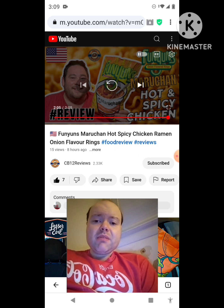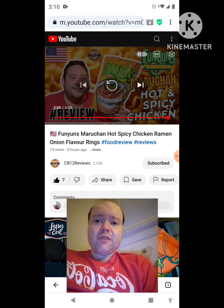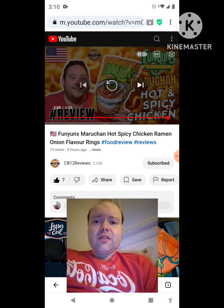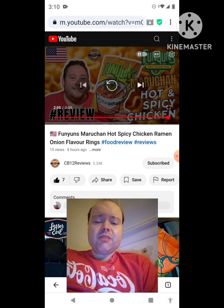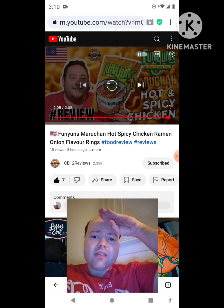Please help me bring my subscriber count up and accomplish my goal to get 10,000 subscribers or more — I would really appreciate it. Also, if you heard that noise a few seconds ago, that was Snoopy — just wanted to let everyone know. The link to CB12 Reviews' original video will be down in the description below. I'm off now — until next time, see ya.